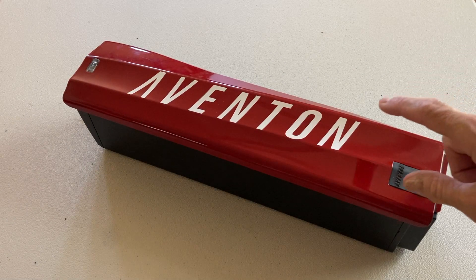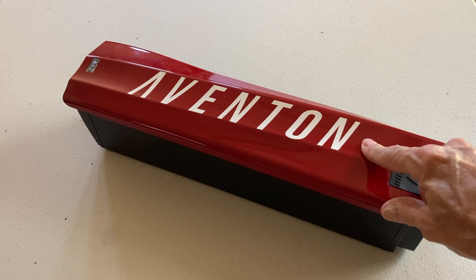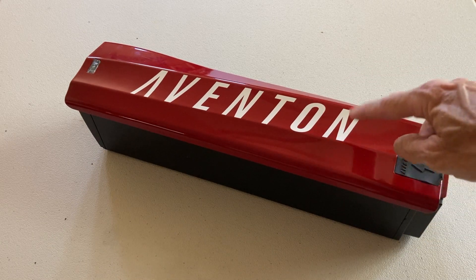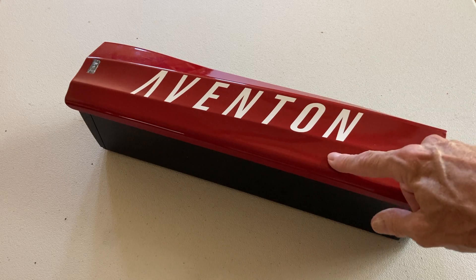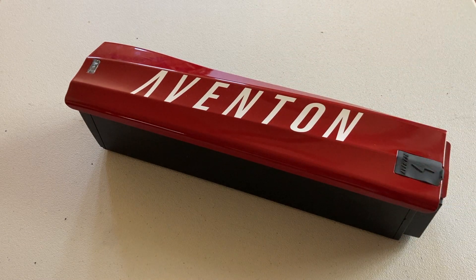A while back, one of the batteries for one of our Aventon e-bikes died, and in order to diagnose, recycle, or repair it, one had to take it apart. And this is the procedure.